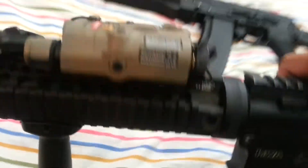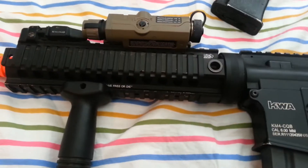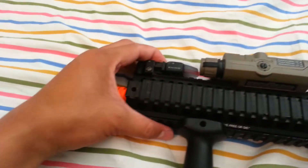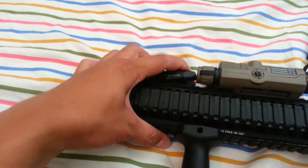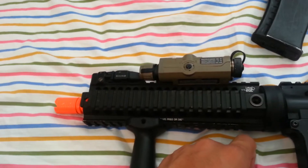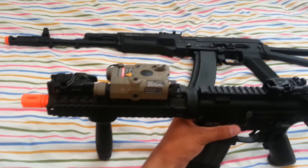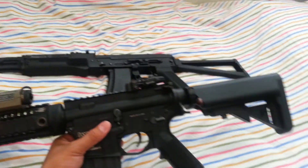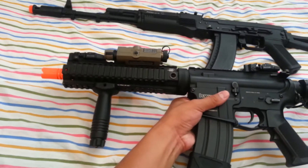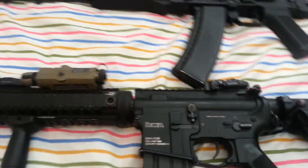The ergo rails are on both sides of the gun. Then I have the front flip-up sight. And I have a Battleaxe P-15 light and laser combo. It's a good gun — it has pretty good ROF and trigger response.